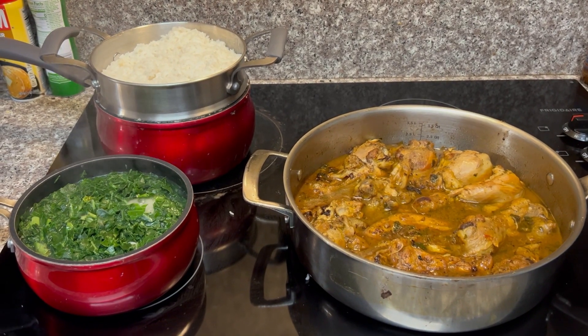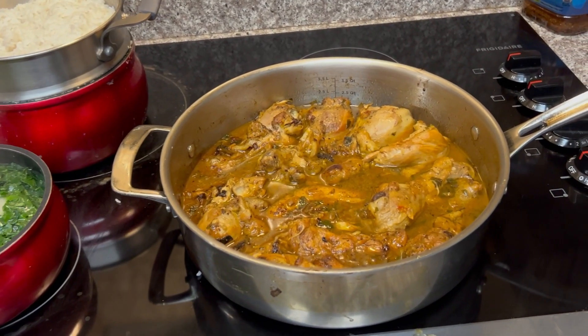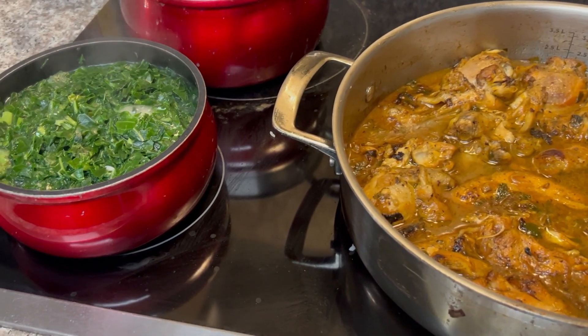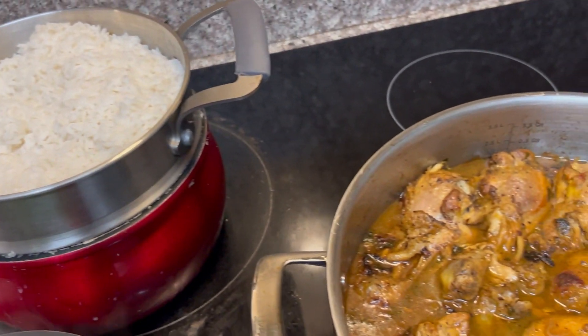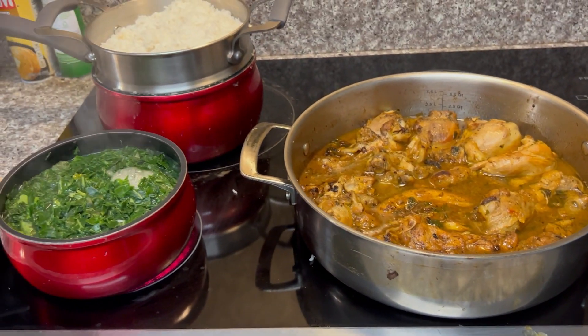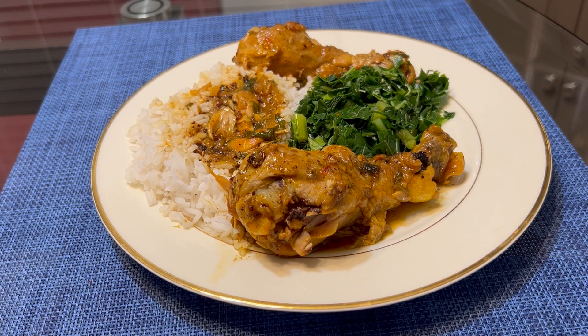And there you have it, ladies and gentlemen — internationally known saffron chicken! Oh, it looks so beautiful and it smells so delicious. Tonight we're going to add on a little bit of some collard greens, some buttered rice. And as my brothers in India say, namaste. See you next time — I'm your boy Kenny Jump.